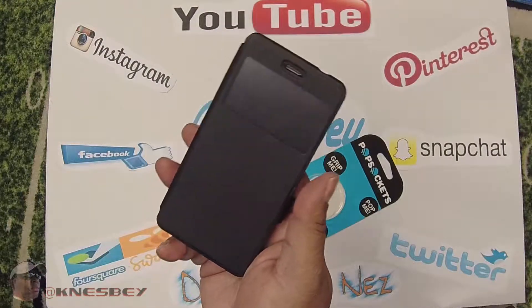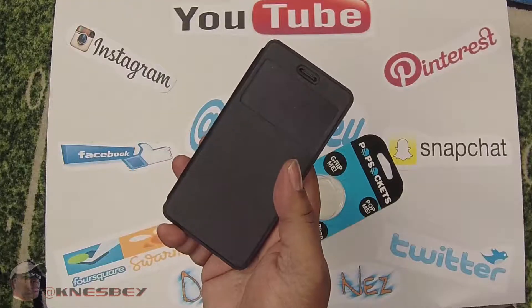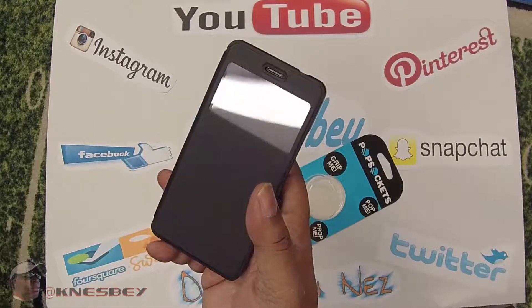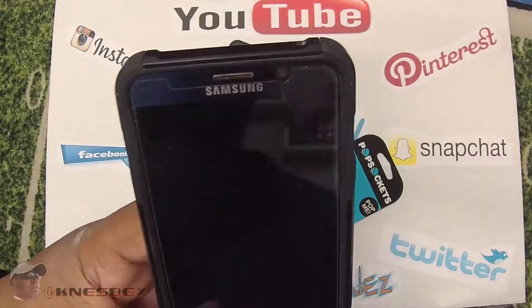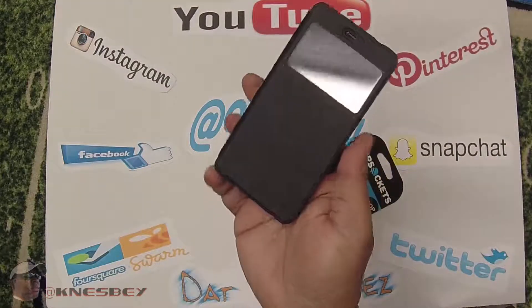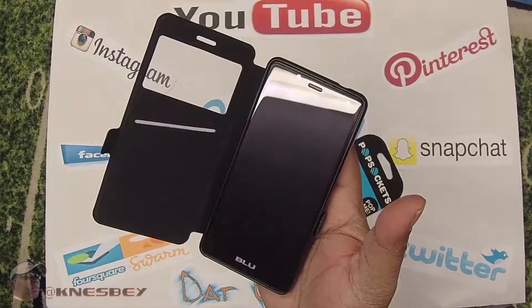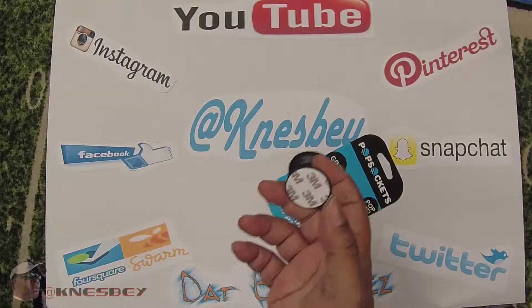My wife has the Galaxy S7 Edge, the regular one. This one I have is 5.7 and hers is 5.2 or 5.3. This blue phone right here is I believe five, maybe 5.1 inches. But we're talking about the pop socket.